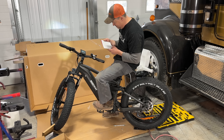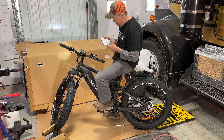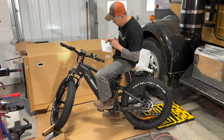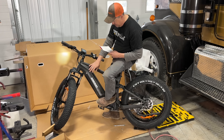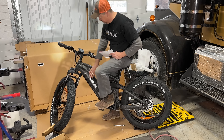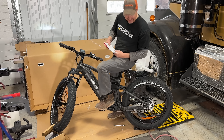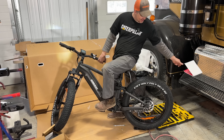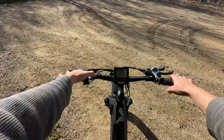The suspension is pretty cool. I'm too excited — I gotta go try this thing outside. Turn it on.